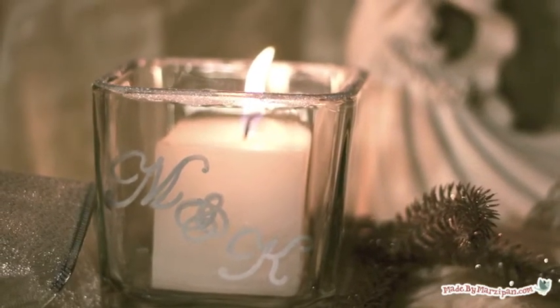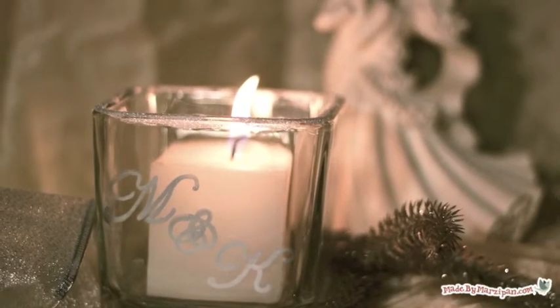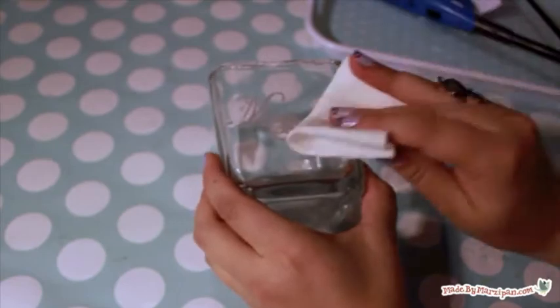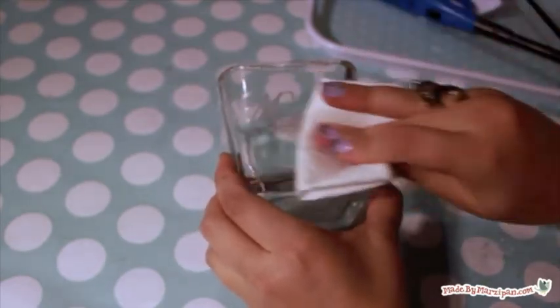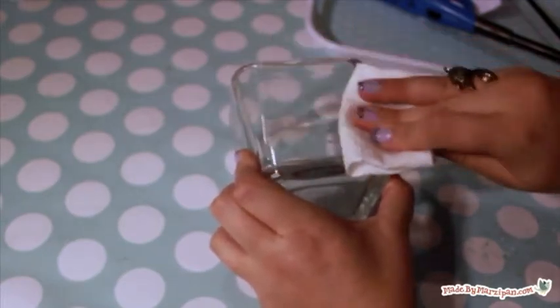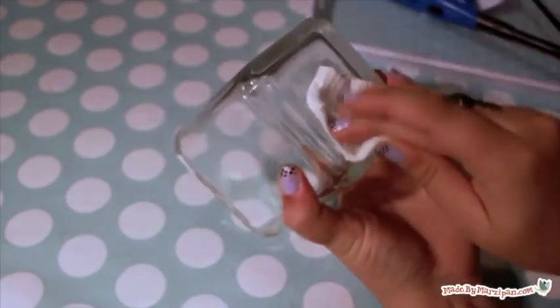This candle adds a romantic touch to the table setting. If you'd like to repurpose your candle holders after the reception, you can remove the Pen Touch ink using rubbing alcohol. By the way, this will also remove any adhesive residue from the price tag.